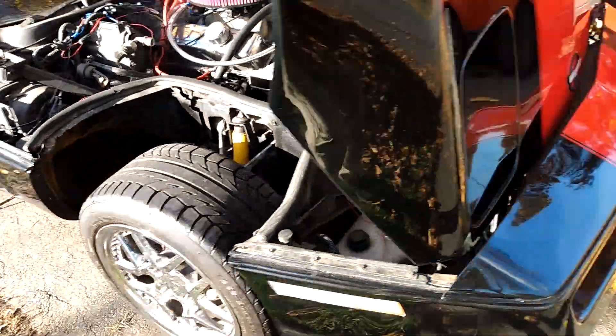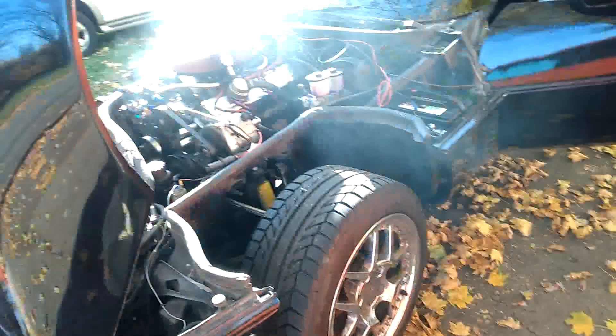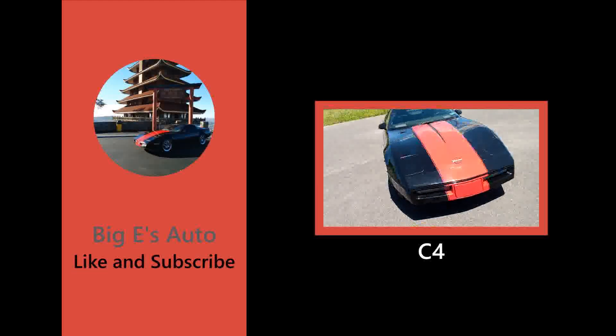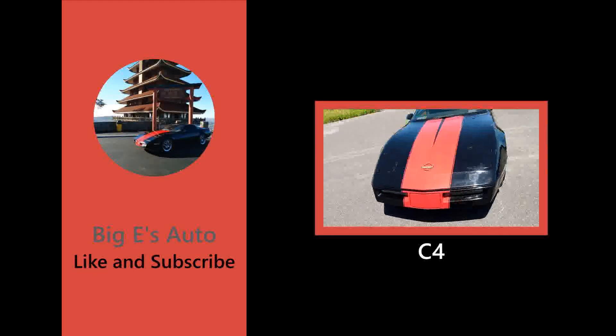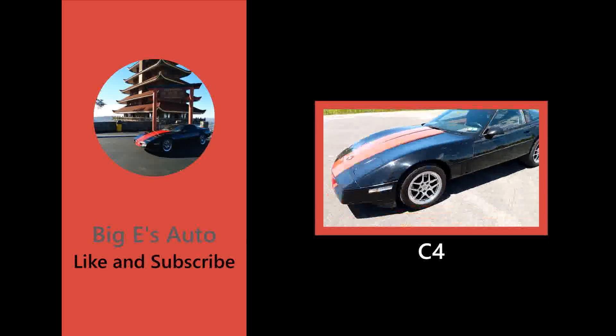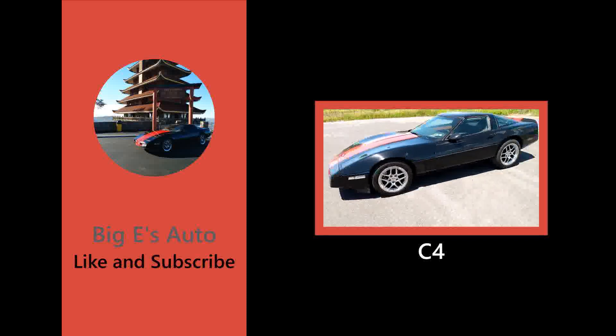This video is brought to you by the... Hey everybody, it's Big E. Welcome to Big E's Auto.